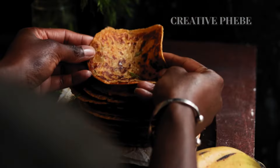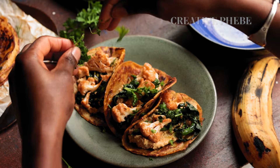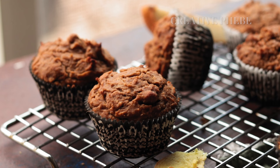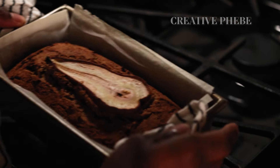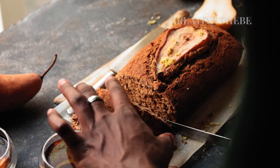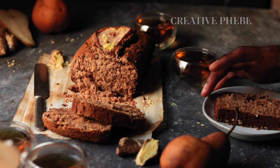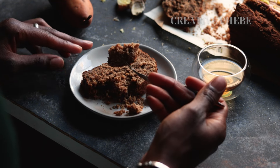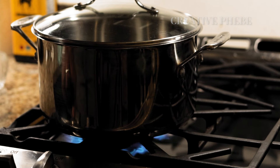Cassava flour is also perfect for making nut-free and gluten-free pear and ginger cupcakes, and bread of course. I've linked my favorite cassava flour brand below to make it easy, along with links to those recipes. Then, without straining it, pour the contents into a clean stock pot and turn the heat to medium.